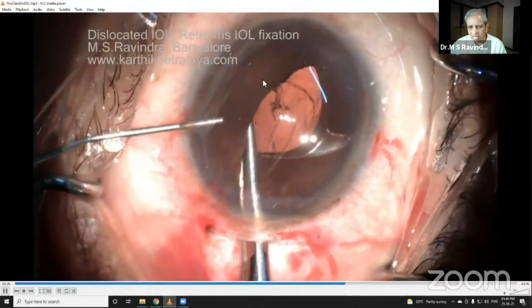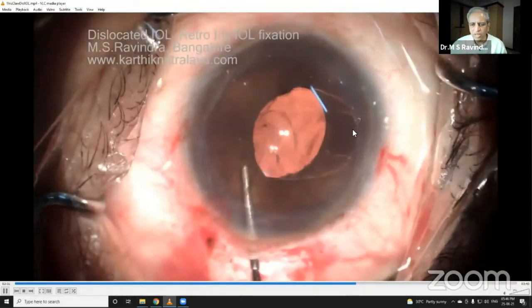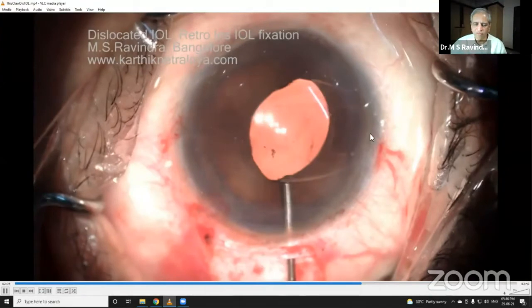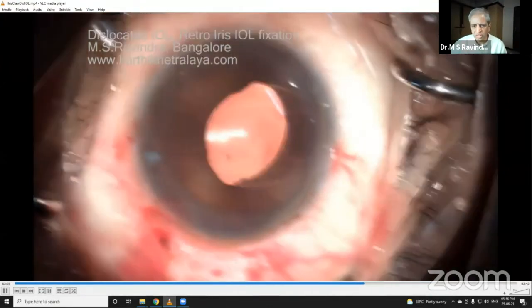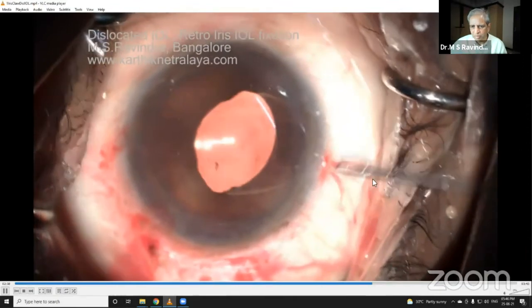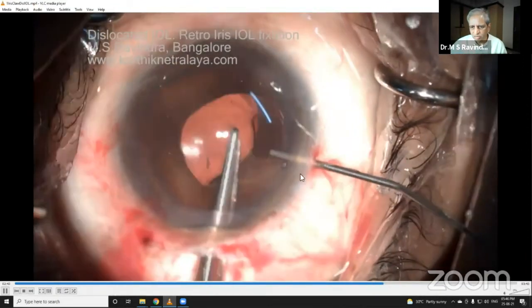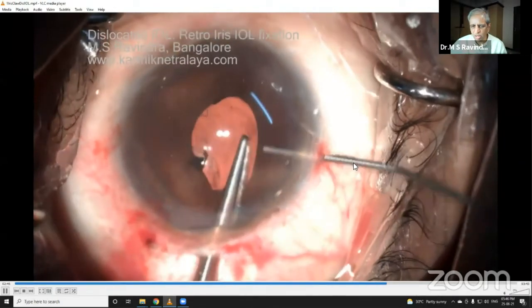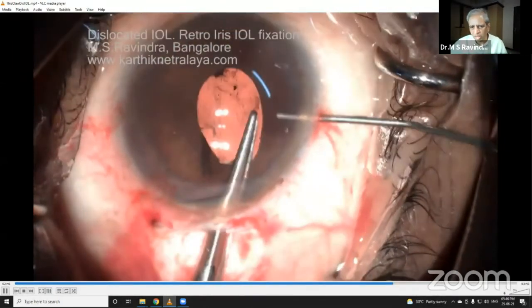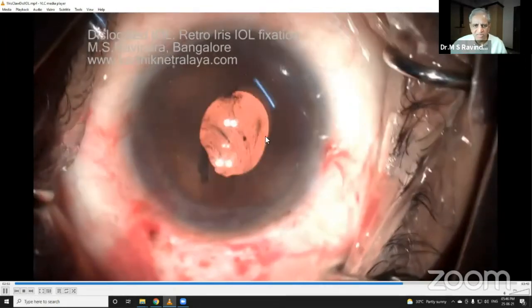Then lift the haptic — now you can see it beautifully got enclosed. This is a very quick, very easy technique. You're sure that you've fixed the iris into the enclave. I'm ready to enclave, and using a shorter cannula so it doesn't touch the lid — and that's done. The anterior capsular surface is intact.